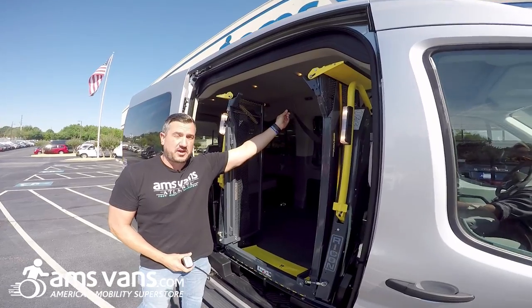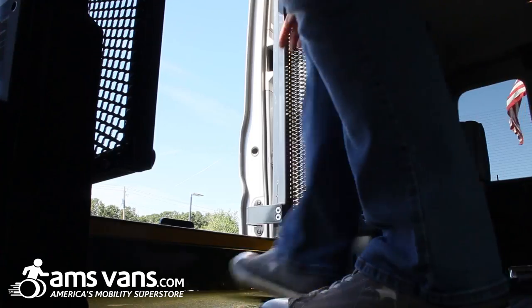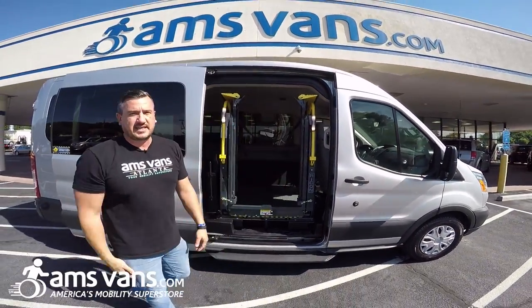You do have to watch out for your interlock strap. We cut into the step well right here for easier access for your foot. Come back through — you do have a handle here, grab on the door, step, come out — easy access.